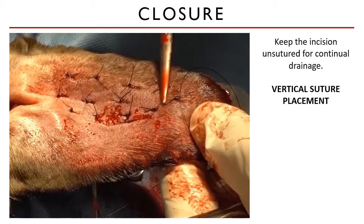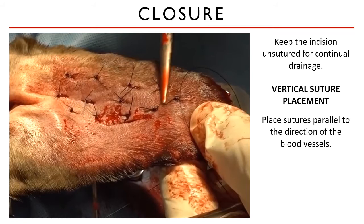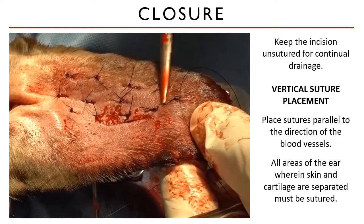The sutures must be placed vertically, in a parallel direction to the blood vessels. A horizontal suture placement would inadvertently ligate the blood vessels and cause necrosis of the pinna. If you remember the anatomy discussed earlier, the direction of the blood vessels runs longitudinally, so remember to place your sutures in a vertical direction.